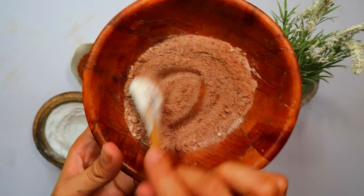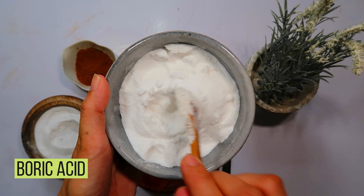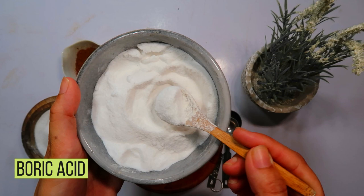Starting with the first ingredient, boric acid. This substance is a lethal weapon against cockroaches, causing harm as they unknowingly carry it back to their nests. Measure out two tablespoons of boric acid and gently add it to the bowl. This ingredient forms the base of our powerful bait.